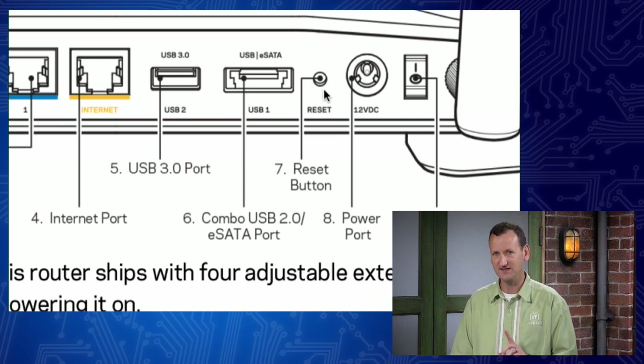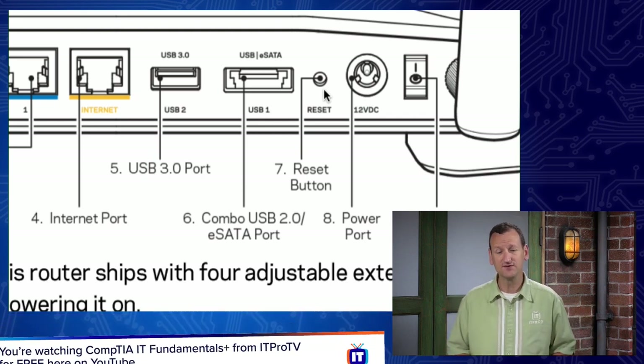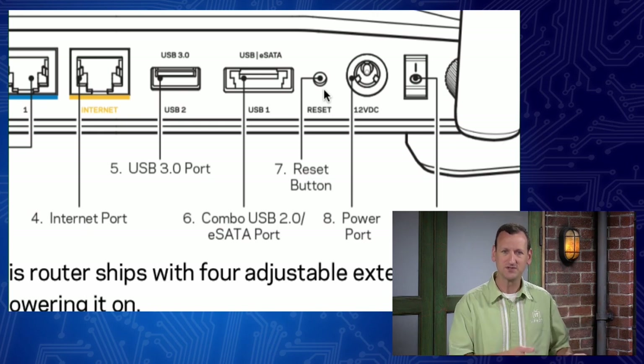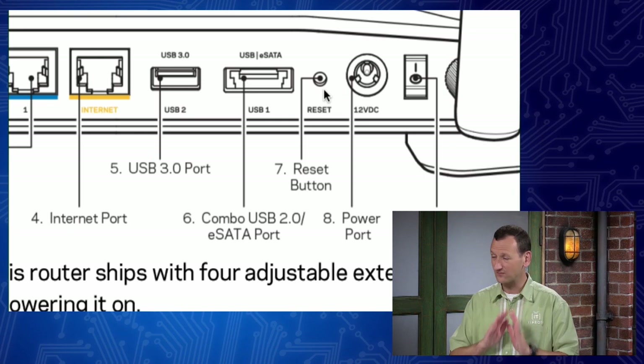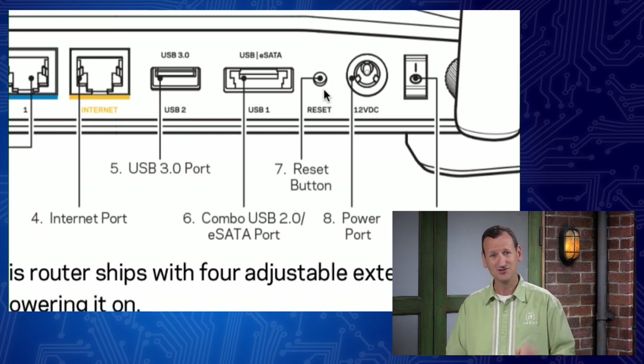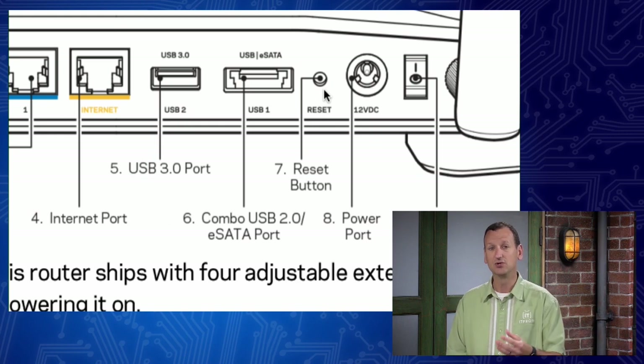Right beside that is a little tiny reset button. If you hold it down for 10 seconds, it resets the router back to factory default. That's really useful if you screw something up while setting it up, or if you buy a used router that has already been configured. You can hold that button down, it'll reset the device, and now it's back to the original factory configuration. But be aware - when you reset, you lose your old configuration. So that can be a little painful.